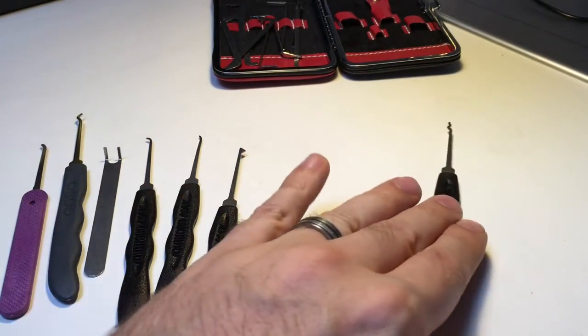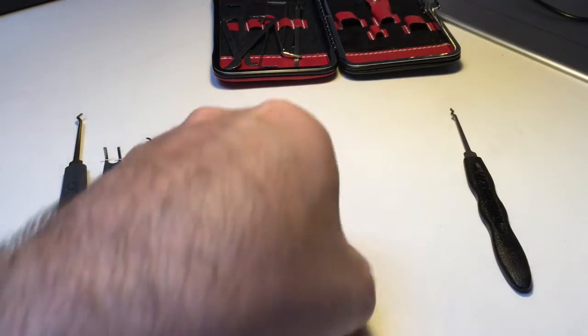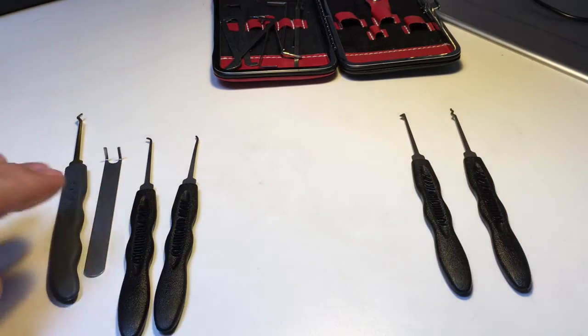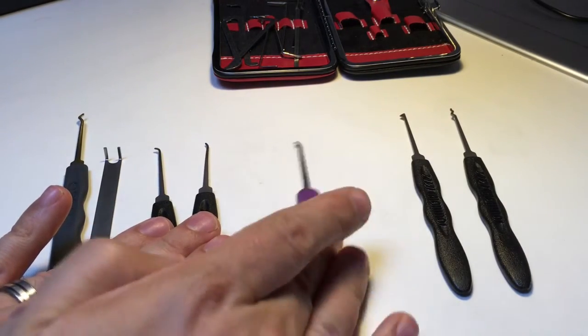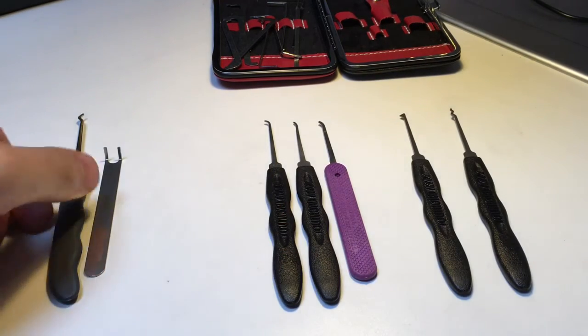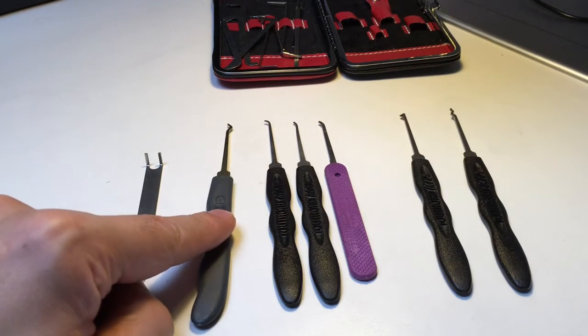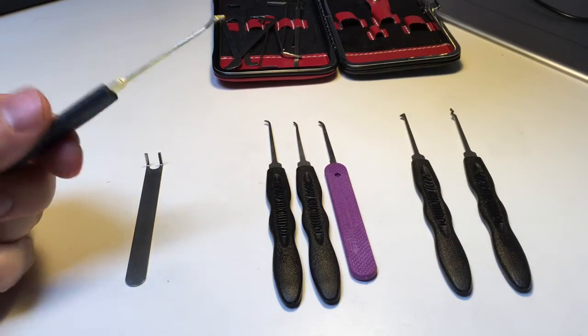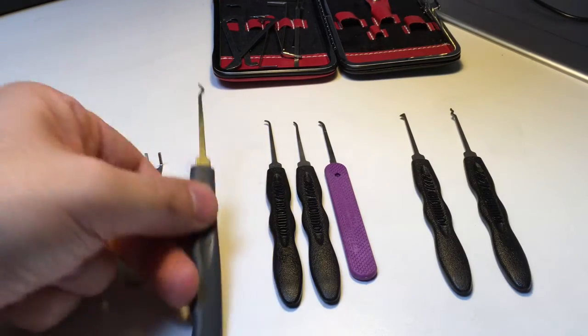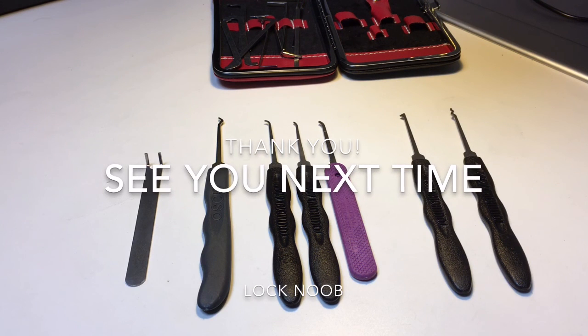So there you go, this is my core set: one snake rake, a half diamond rake/pick, three different types of hook — the Peterson's Gem and a short and medium hook from Southord — and to help with those wafer locks, a Goso hollowed half diamond, which you can also use as a rake or a pick. It'd be really great if in the comments you could let me know what you think is your essential go-to kit. Alright, thank you, bye.